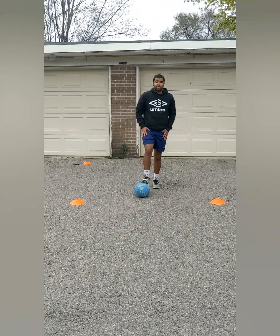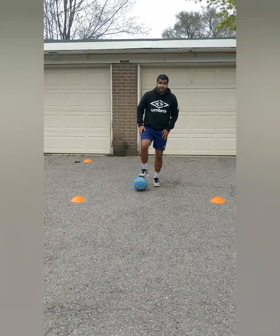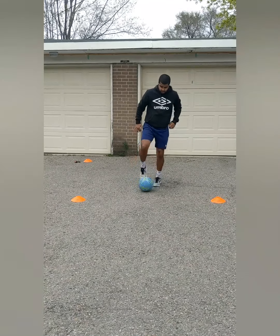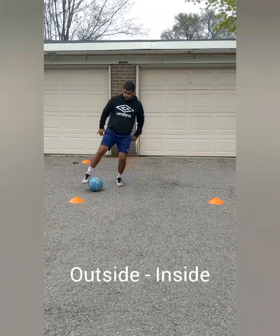Okay guys, we're focusing a lot on balance today. I'm going to stay on one foot — my right foot is going to be the one moving. My left foot I'm going to be hopping on a bit. I'm going to try and balance, going side to side while staying on one foot — inside and outside of only my right foot — and I'm hopping on my left. Try and get touches.